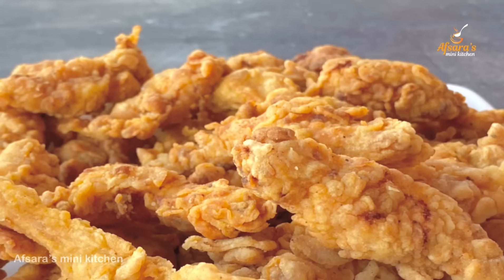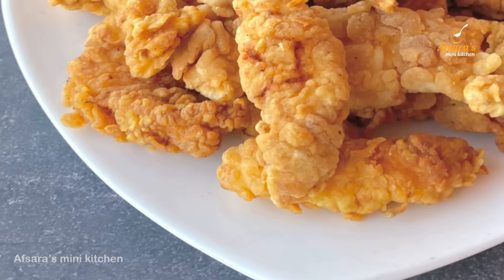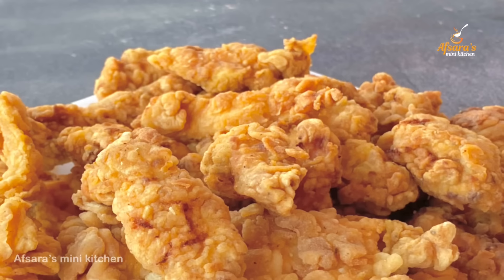I am very happy to make this recipe. I am going to make this recipe as well.